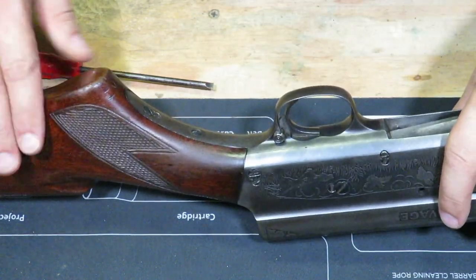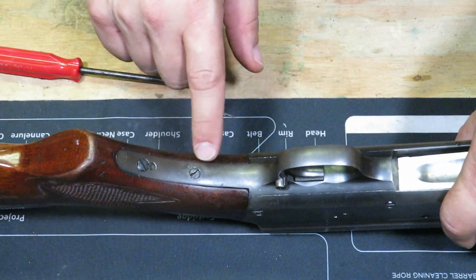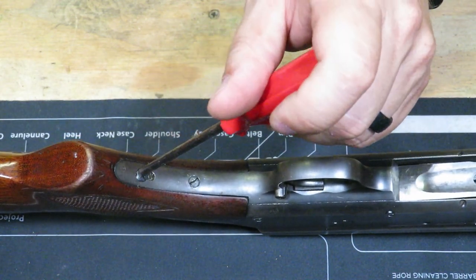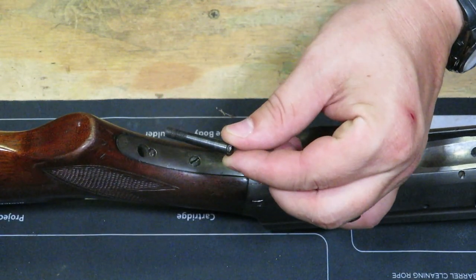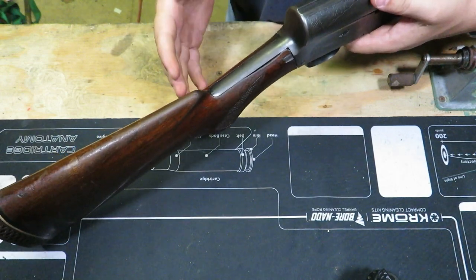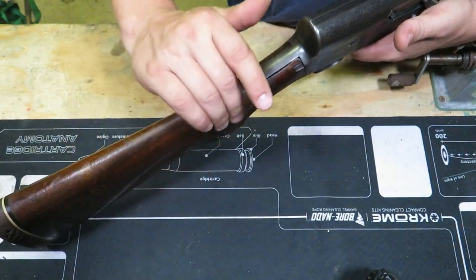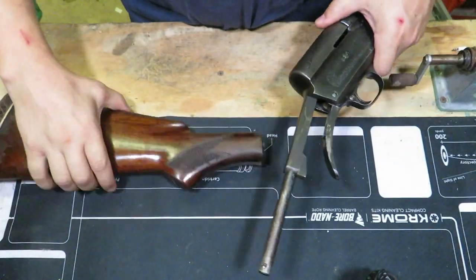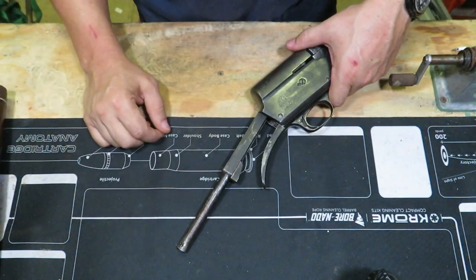The first thing we're going to do is take off this buttstock. This back screw here is your buttstock screw. This other piece is actually not attached to your buttstock and is under some pretty good tension, so we're going to leave that alone. Go ahead and take this screw out — you'll feel it get kind of loose, then you can pull it out with your finger. To get the stock off, move it sideways. I take my hand and hit it at a down and backward angle, just keep grabbing the stock. Eventually it comes loose. That way you're not marring up the wood or the finish.